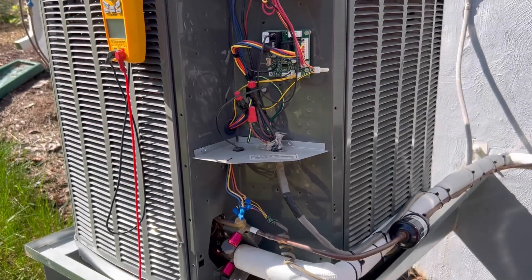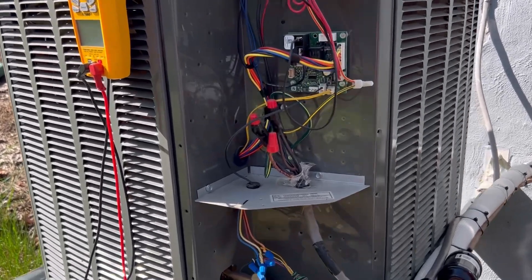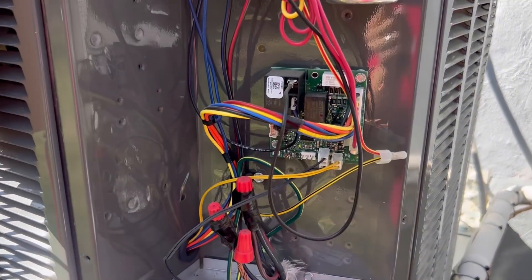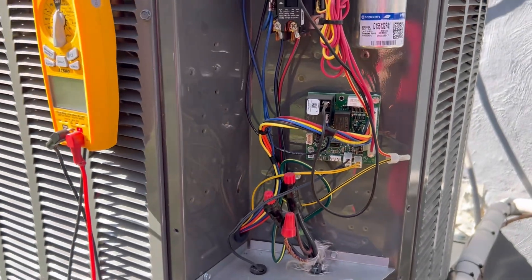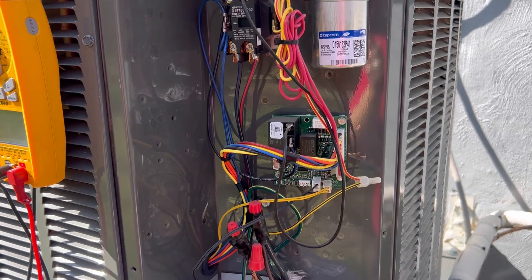If you ever come to a house and the unit is a block of ice, the first thing I would do is test that defrost cycle. If it works, then you know it's not the defrost board. If it doesn't work, then you know it is the defrost board.